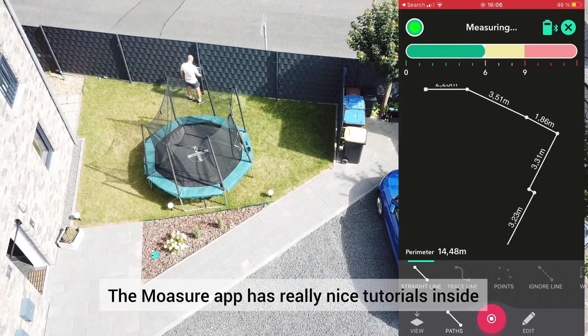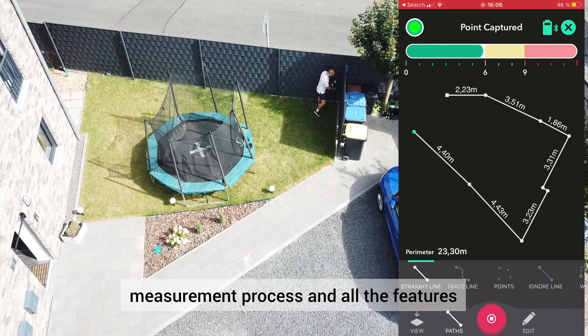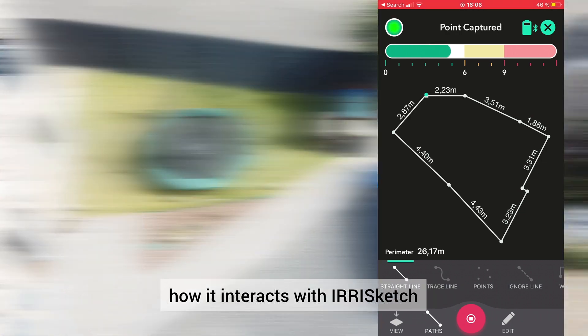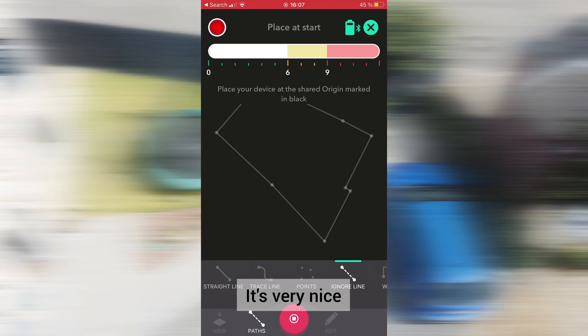The Mojure app has really nice tutorials inside, and that's why I won't guide you through all the measurement process and all the features, because the goal of this video is to show you how it interacts with Irisketch. I finished the first layer and the precision is 0.3% — it's very nice.